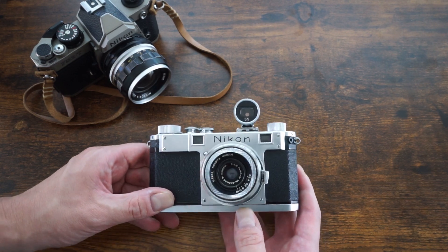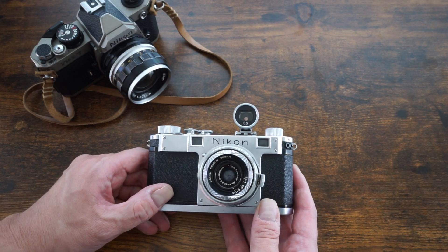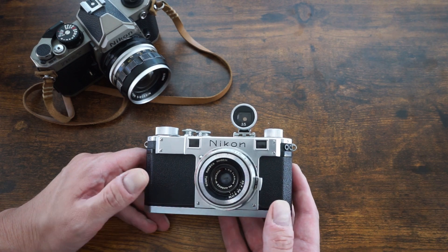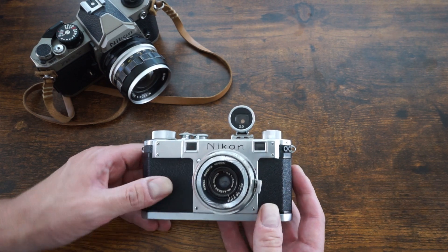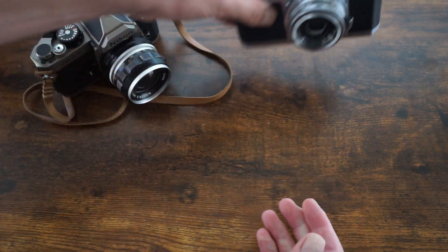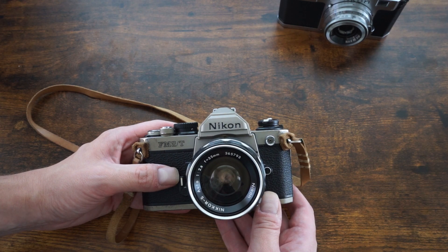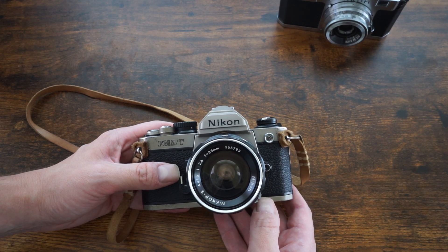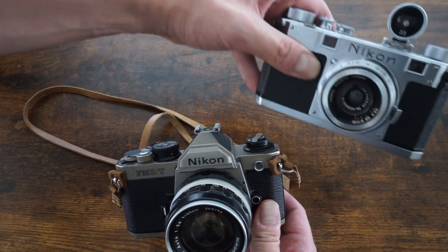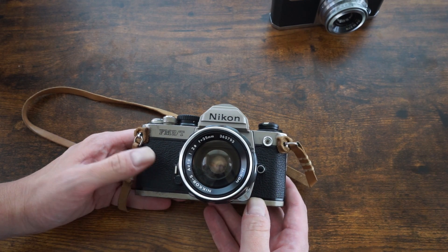Lens availability is another major difference. For rangefinders, the selection is fairly limited — typically 50mm and 35mm are common, with some 28mm options, but wider lenses are hard to find and expensive. SLRs have a much broader selection: 50mm, 35mm, 28mm, 85mm, 100mm, 105mm, 135mm, and even 300mm lenses are all fairly common, plus there's a wide range of zoom lenses that simply won't work on rangefinders due to the rangefinder mechanism.